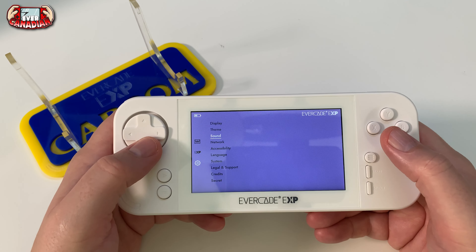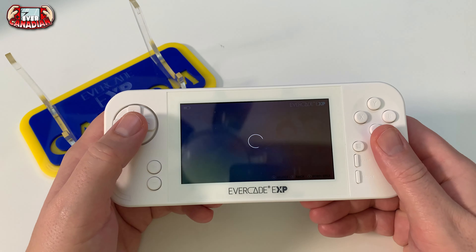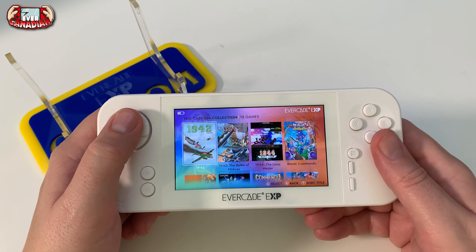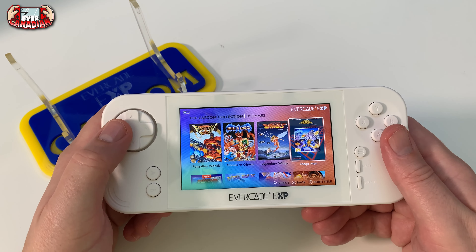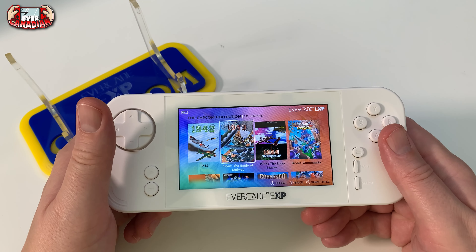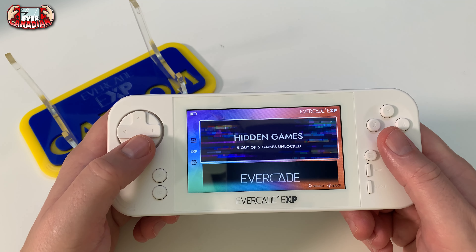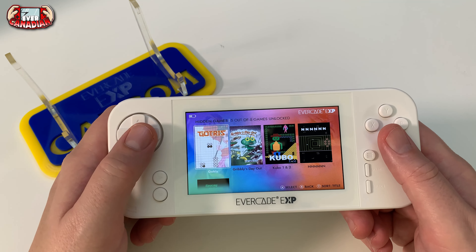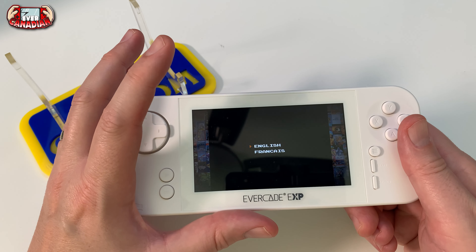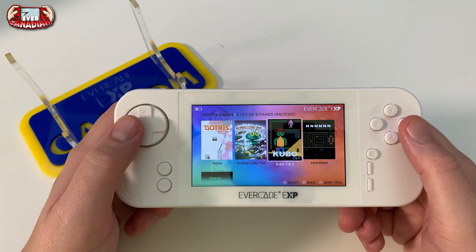There's tons of stuff in accessibility, system credits, and secrets where you can put in secret codes. The EXP menu is a big part of why a lot of people are picking this up - it's got the Capcom collection built in. Every EXP ships with 18 Capcom games, including a varied selection of tate games, arcade classics, and some NES Mega Man games, which is really cool. There are also hidden games and secrets that you can unlock and they stay on your Evercade EXP permanently.